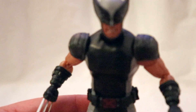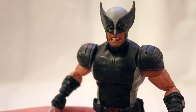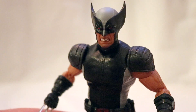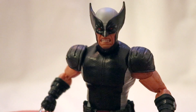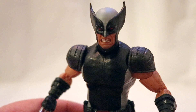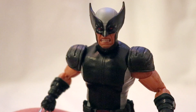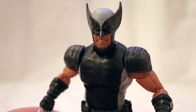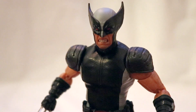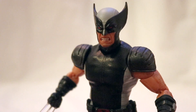Now with this figure, one thing I definitely like is that they gave him the red eyes. I know my lighting's not great, but you can see the red eyes. In my opinion, the grit came out best on this figure than the others. It could just be the paint, or it could be the way it looks with the black cowl — it might just look better with the red eyes.